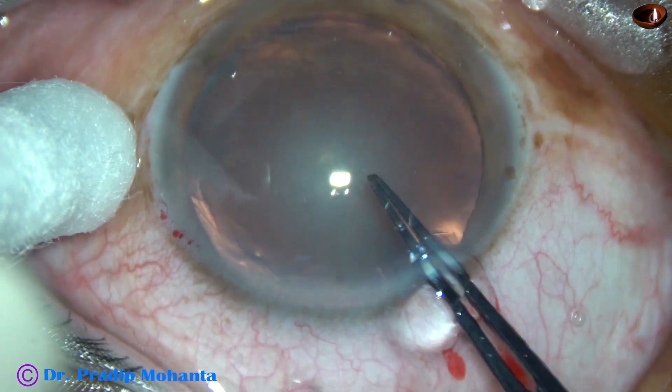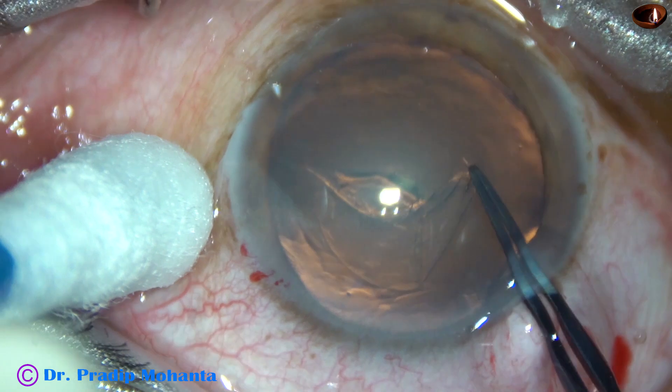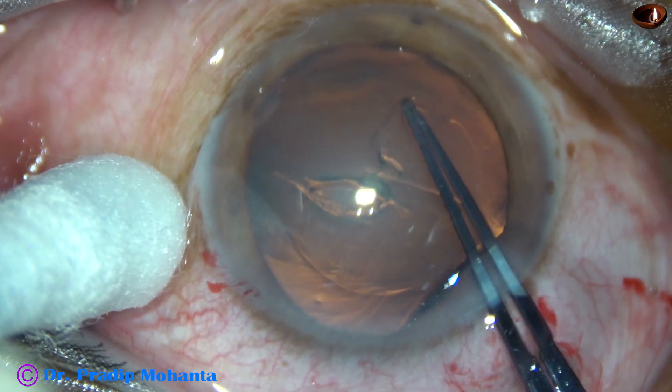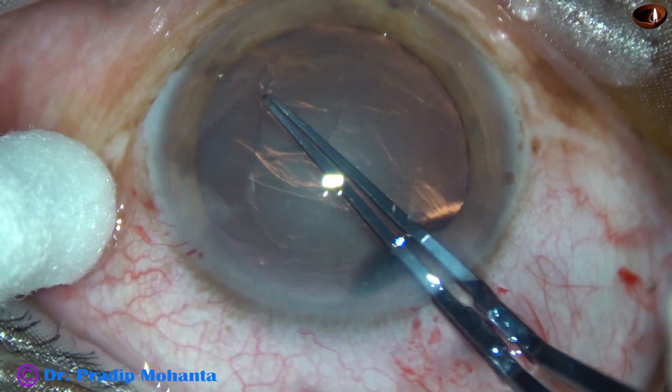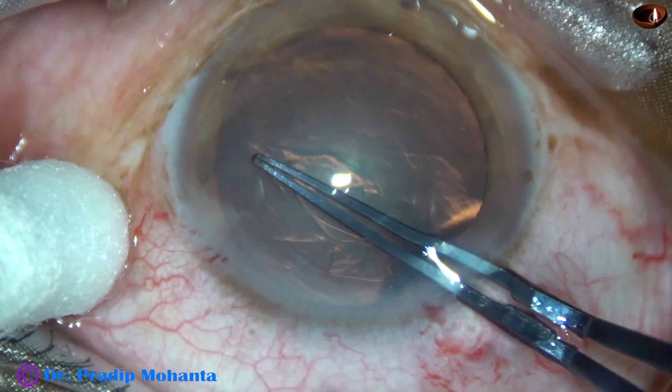Now, capsulorhexis. A capsular tag is raised by the tip of the utrata forceps itself. The tag is rotated anticlockwise, and a rhexis of about 6 mm is obtained.